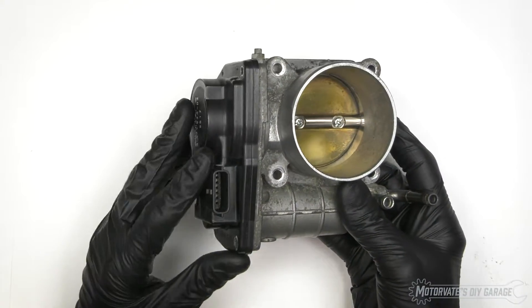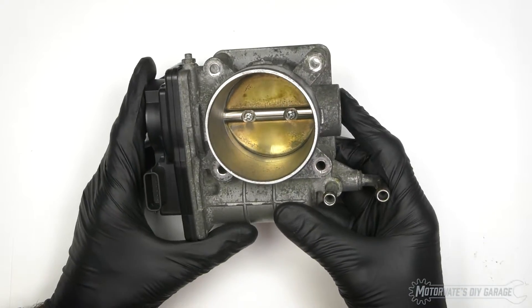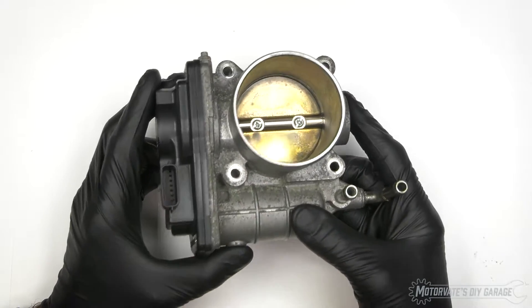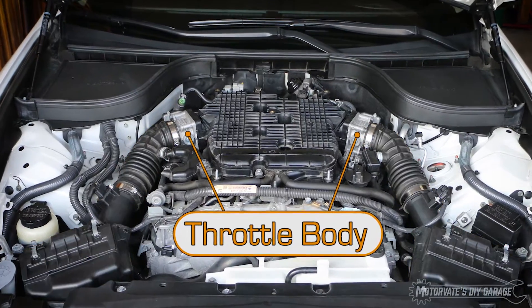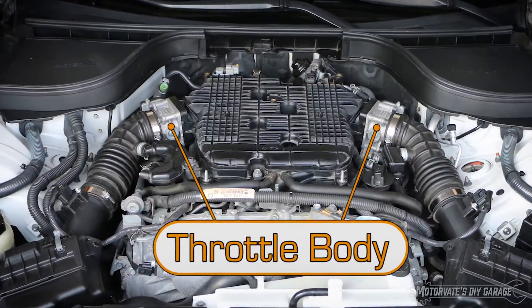Here is an electronic throttle body. This one happens to come from an Infiniti G37, but the exact same one is used in a Nissan 370Z. This part here connects to a long black tube that goes to our air filter box, and the back here bolts right onto our air intake plenum.